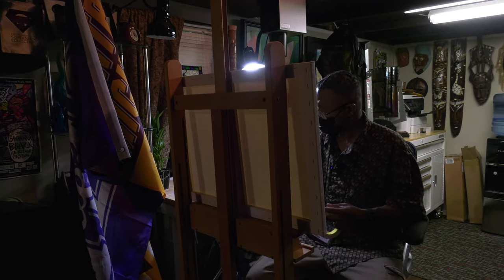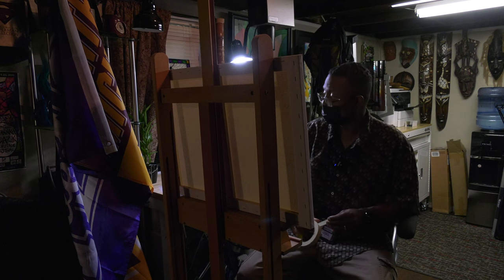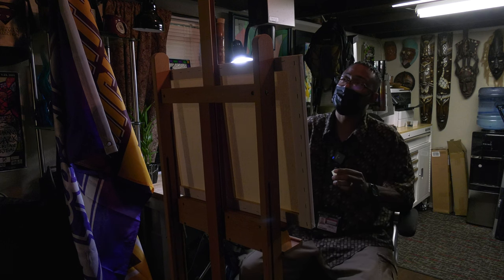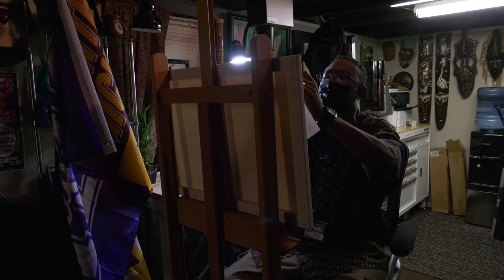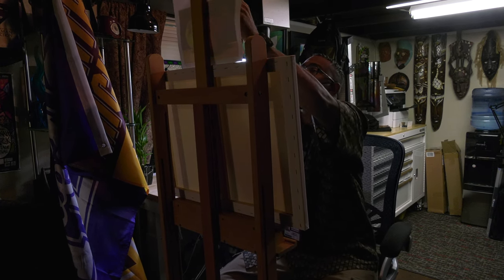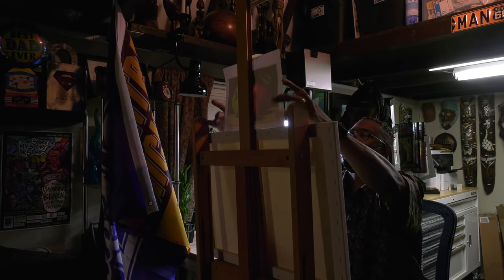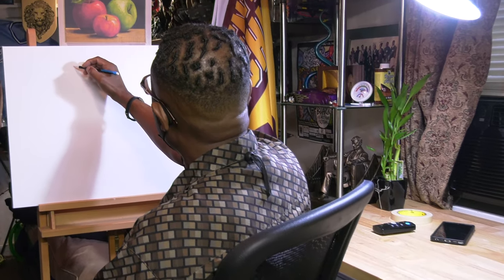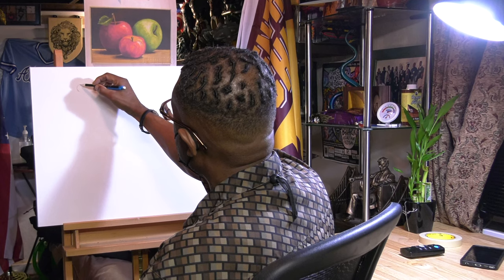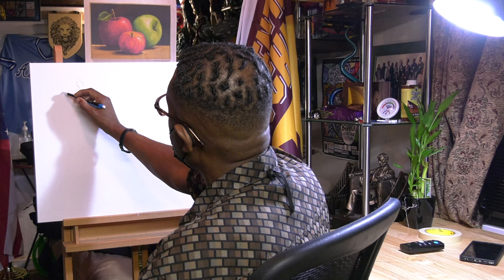I printed out a picture of some apples — I'm in an apple frame of mind today. What I'm going to do is sketch it out first. I love to sketch work out first so I know where I'm going before I start painting. It really makes it easier so I don't have to do a whole lot of guesswork. Right now I'm just going to lay out the scene, focus on some simple apples, and try to get a pretty decent sketch.